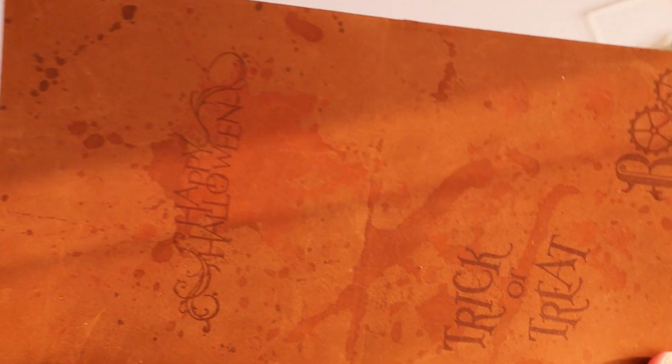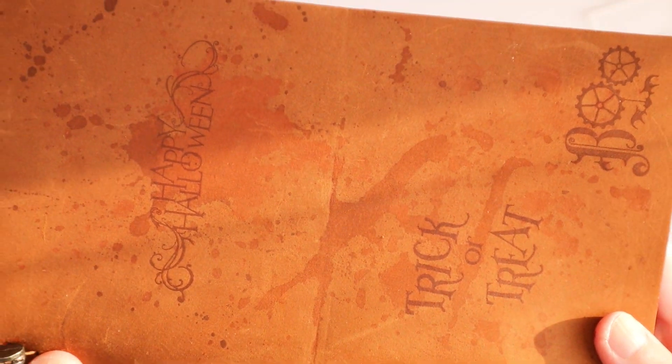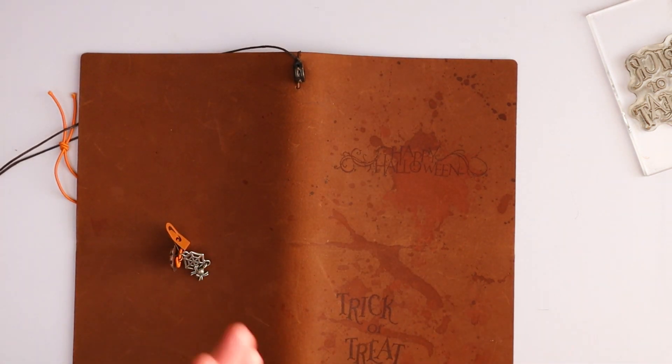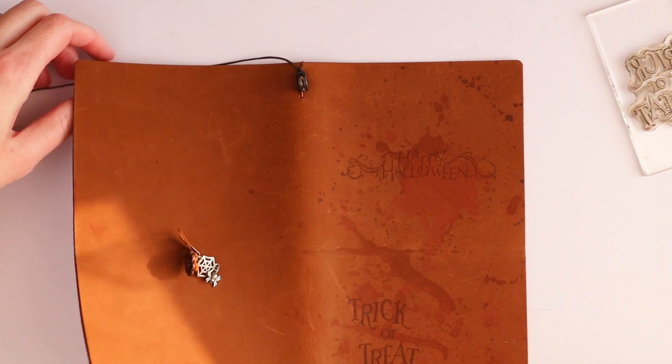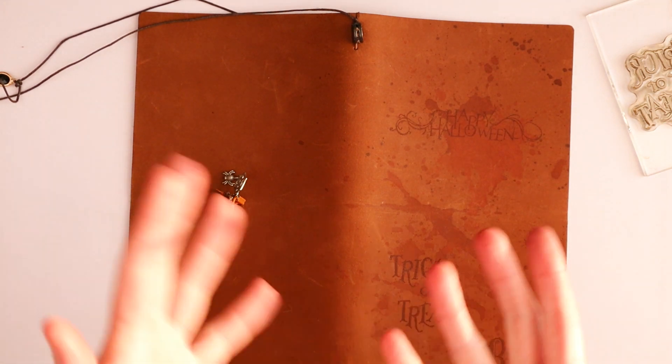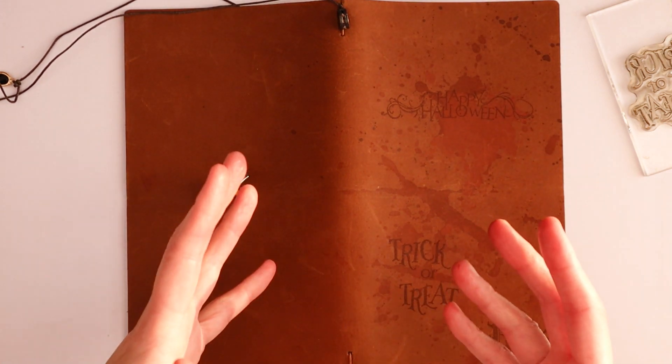I'm trying to blow away some dust. Oh my god, you guys, it worked out! I am so happy. And I mean, a darker brown would make it pop a little more, but I really don't mind.